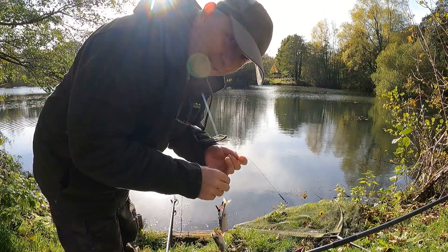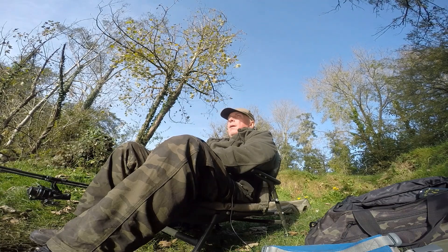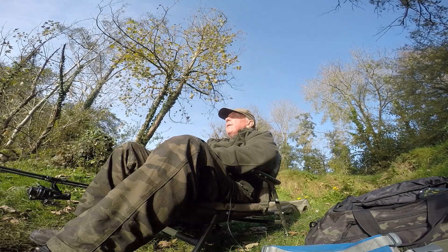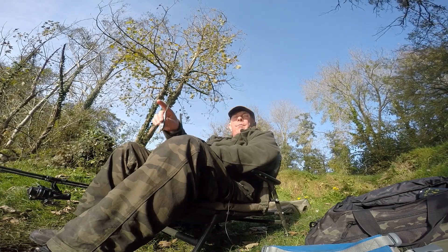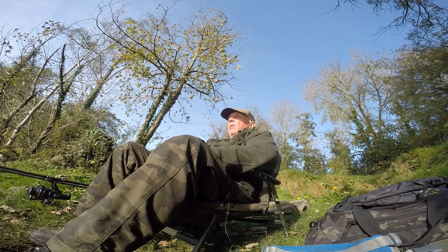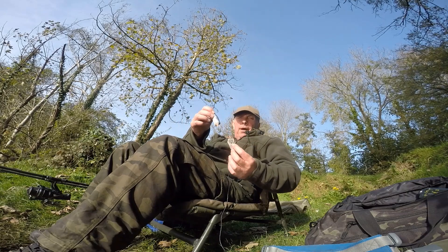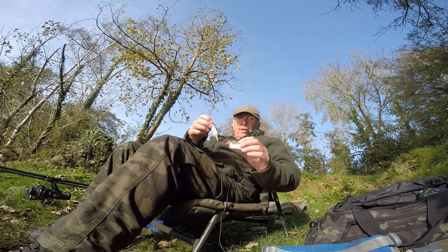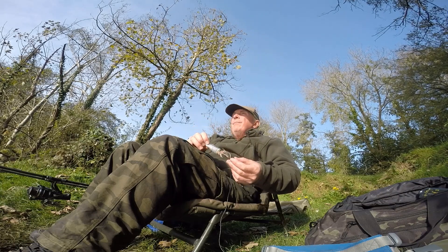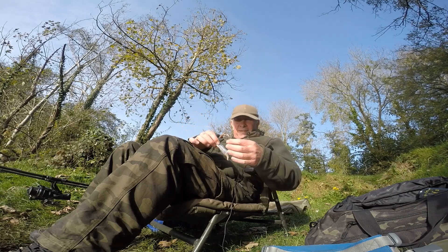Get it back out there again. Well, that was a bit annoying. Lovely bite there, the old float bobbing about, the line was going. Just lifted up into it and no contact at all. As you saw on that clip, when it came back it was completely chopped in half. One hook was this side and obviously the other one up there, but still didn't make any contact with it. A bit annoying really, but there you go.